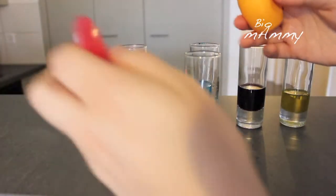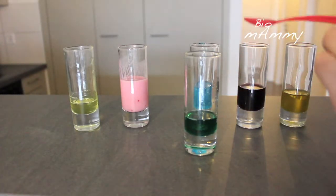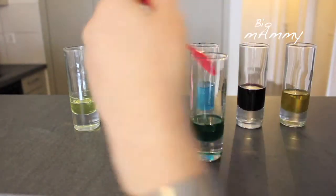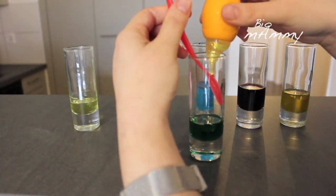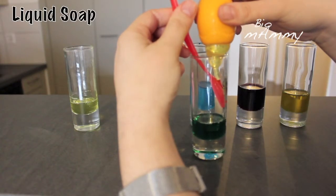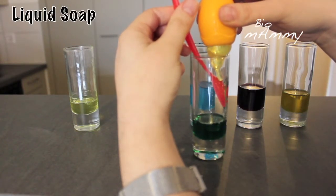I'm starting with the glass that has the syrup — the mint syrup. And now I need to place the soap in there. For that I'm going to use the spoon. You need to do it quite slowly.